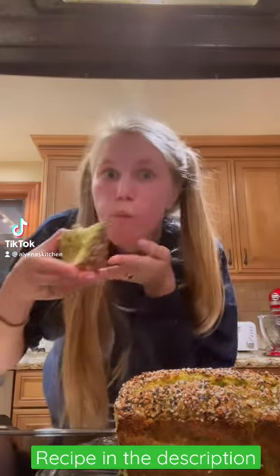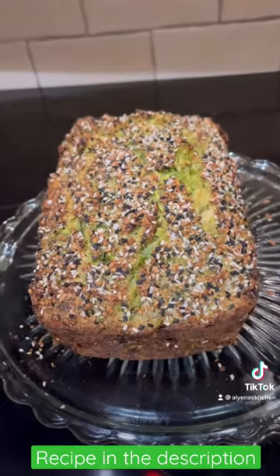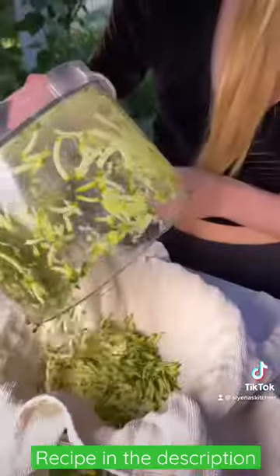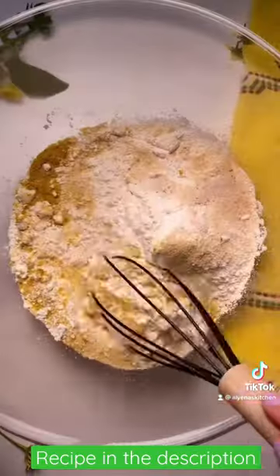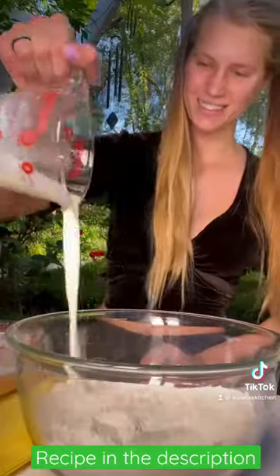Let's make a vegetable bread. I know this is an unusual combination, but I promise you it is absolutely delicious. It's a great way to get in your greens, and if you have picky kids that don't like to eat their veggies, give them this bread. I promise they will love it.